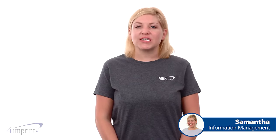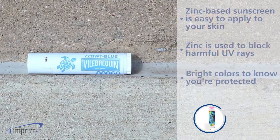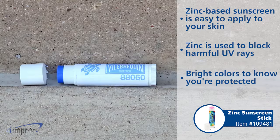Hi, my name is Samantha, and today we're taking a quick look at the zinc sunscreen stick. Protect yourself from sun damage with the zinc-based sunscreen. The zinc sunscreen is designed to sit on the surface of your skin to help block harmful UV rays.